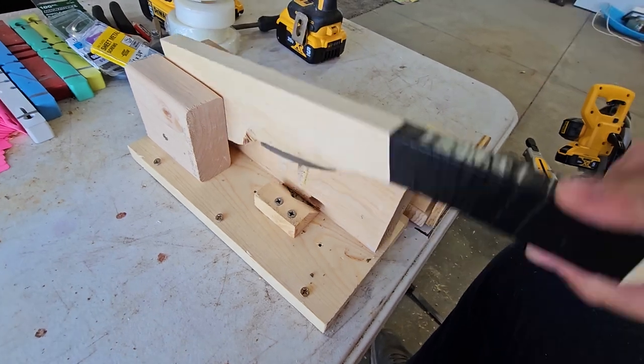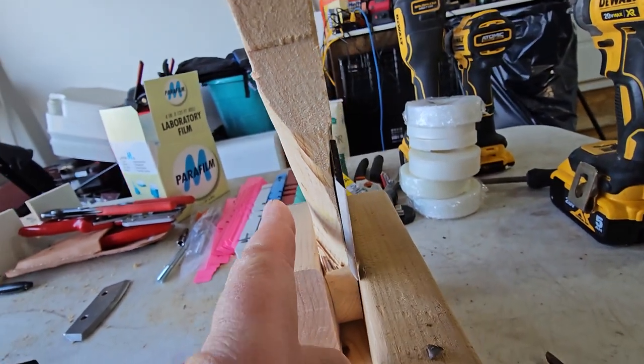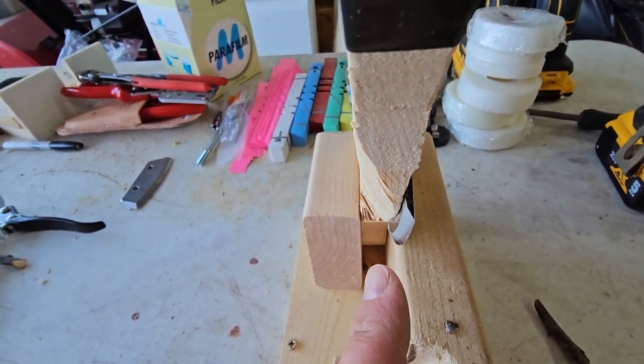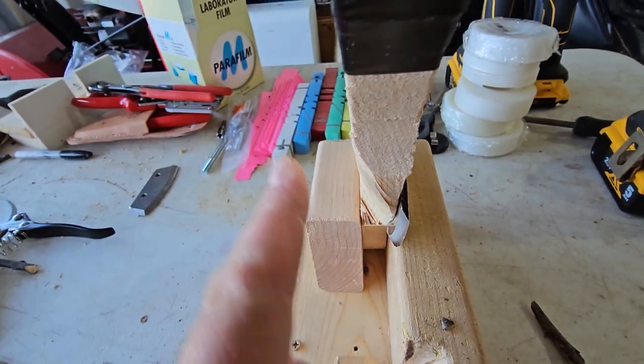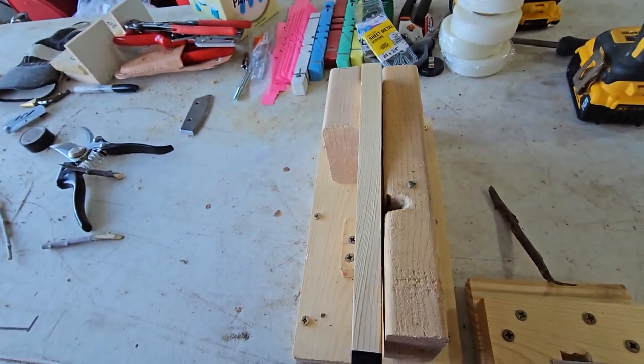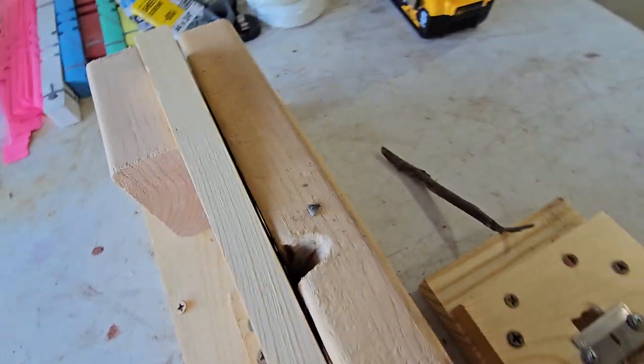You can kind of see from here that I've shaved down the wood so it kind of matches the pitch of the blade. So when it makes your whip cut it throws the wood off to the side and makes a really nice smooth cut going down, because that blade is just right up against the 2x4.